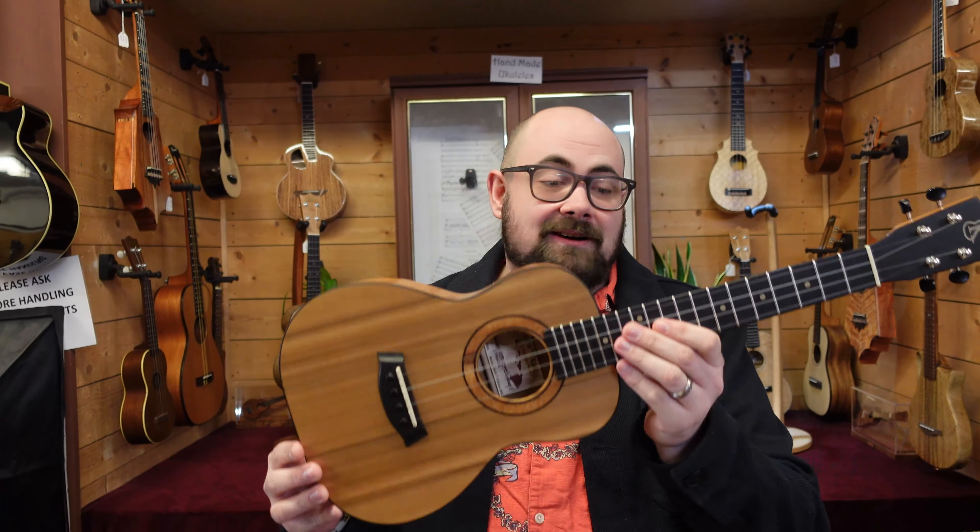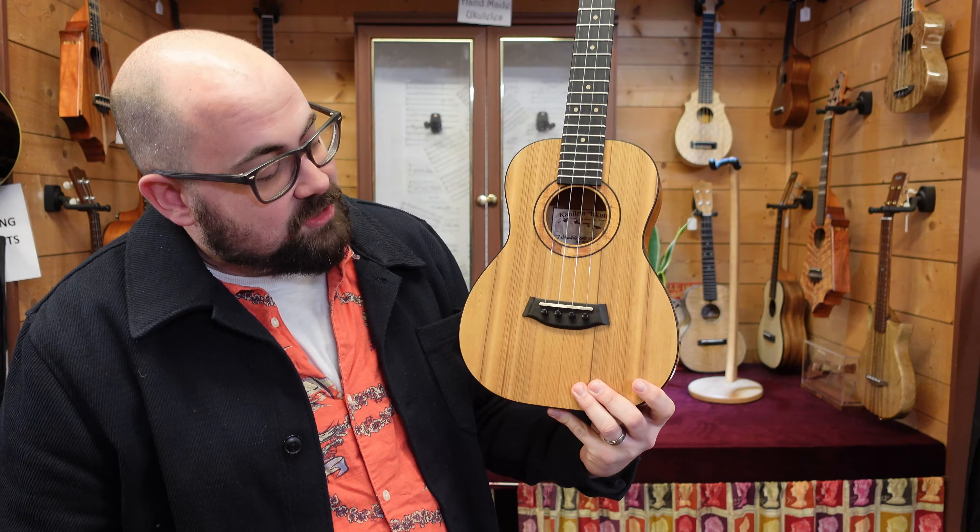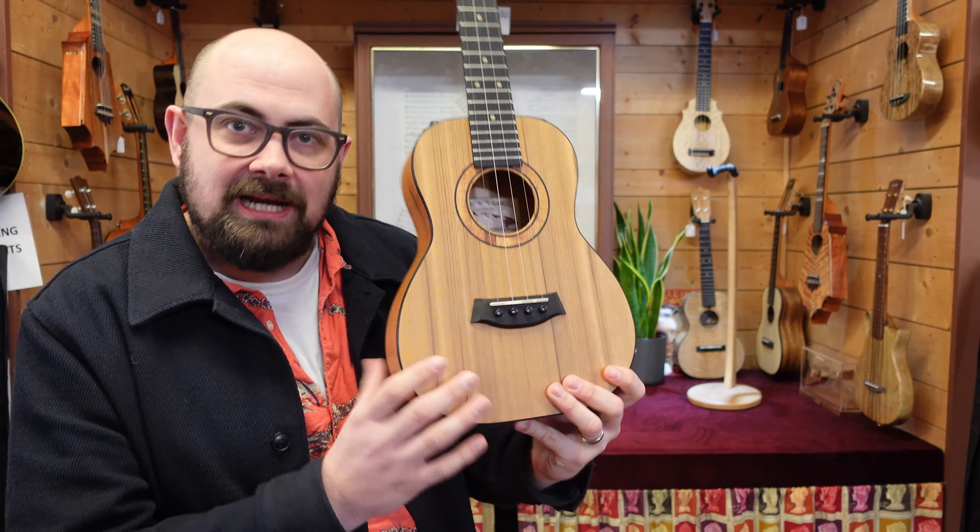And sadly, this is the last of the Sus model Canaleas. That range has been discontinued. This is the only one that was ever made with a silk finish, and it arrived last week.